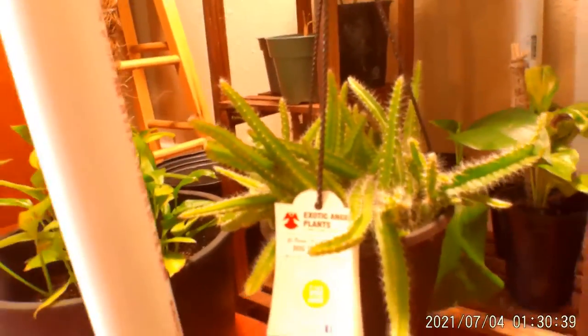I found this in the clearance section — a little unicorn raffidophora, which is one of the shingling raffidophoras. I'm going to show y'all how to rescue this little one. I also found some dog tail cactus, which is exciting because I'm going to be propagating it. And I also just picked up some thyme from the garden to make propagations for my begonias.